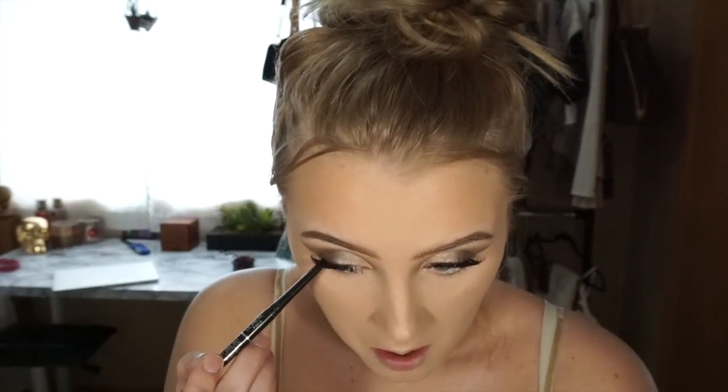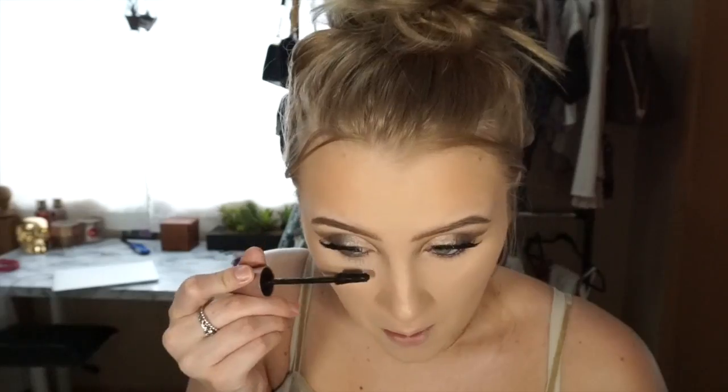Next, to finish up my eyes, I'm going to be taking a gel black liner by L'Oreal and putting that on my waterline. I really like this eyeliner — it is super black and it doesn't bleed. Then I'm just going to put on some mascara on my bottom lashes.